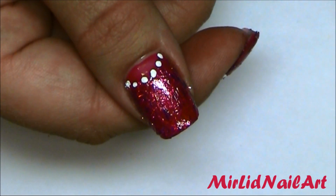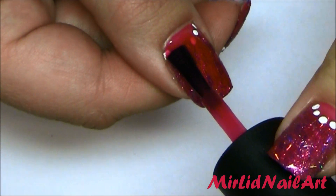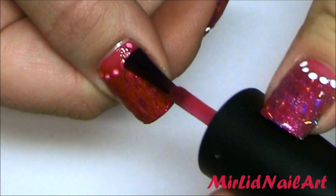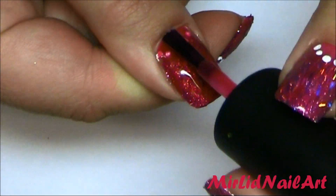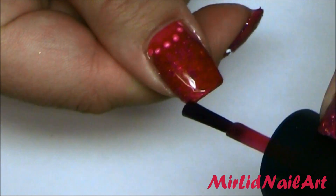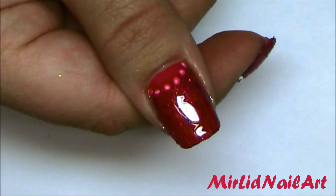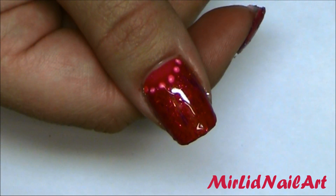Now I'm going to apply a second coat over the dots to make them a little bit more subtle. I want the white dots to be a bit more toned down. Since the sorbet is so sheer, you can still see through it but the dots won't be as bright white — it looks kind of like a necklace that way. Just do that on all of your nails.